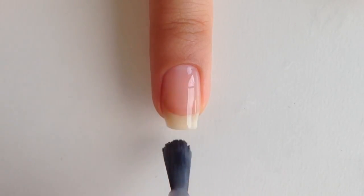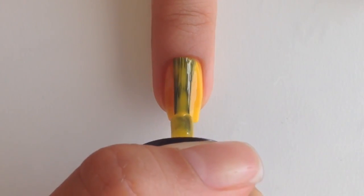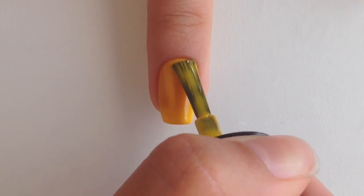Start off with a base coat to protect your natural nail. Then paint your nails two coats of a yellow polish and let that dry completely.